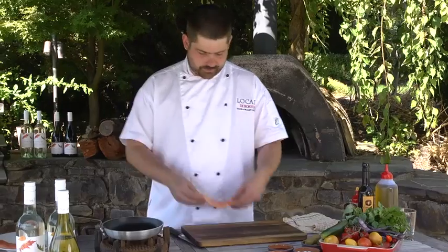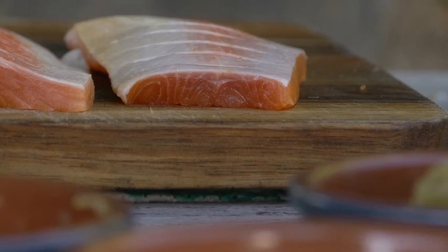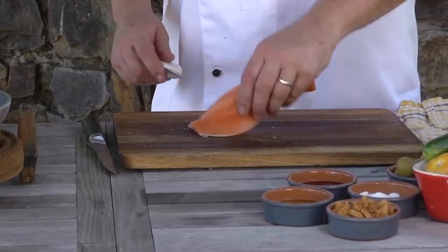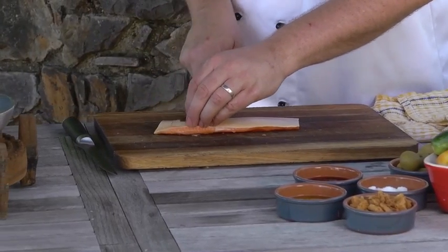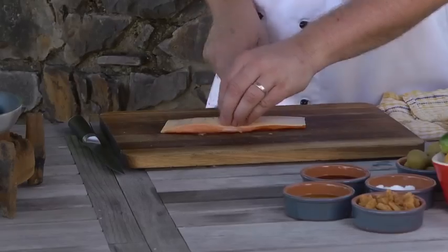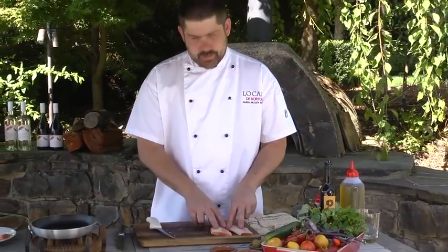You need to get a couple of fresh trout fillets. It's a nice light dish so you'll find two fillets will do four people. Just score it along the back — it just helps the heat to penetrate through the flesh a little bit easier, and it presents really nicely as well.